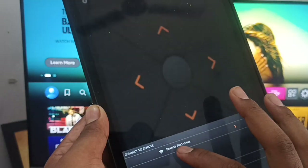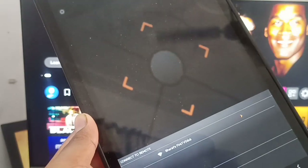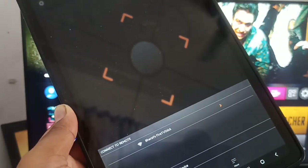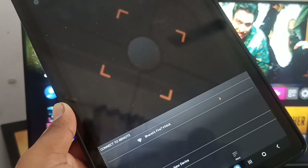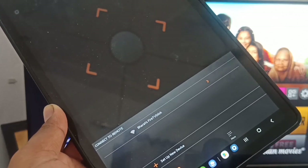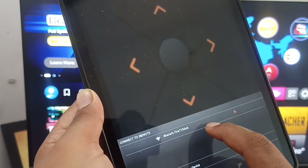Connect both devices to the same Wi-Fi. Now, if your remote is not working, here's how to connect your Fire Stick to Wi-Fi: remove the password from your Wi-Fi network first, then turn on your Fire Stick. When it asks for Wi-Fi, it will automatically connect to your open network, so you don't need to enter a password. Then connect both your phone and your Fire Stick to the same Wi-Fi.